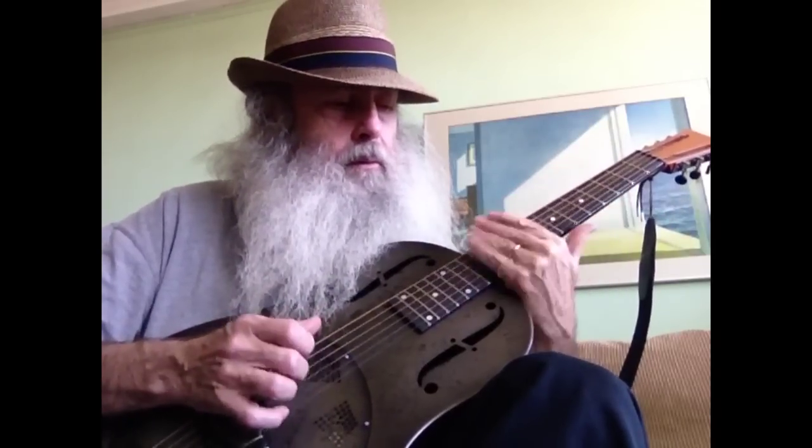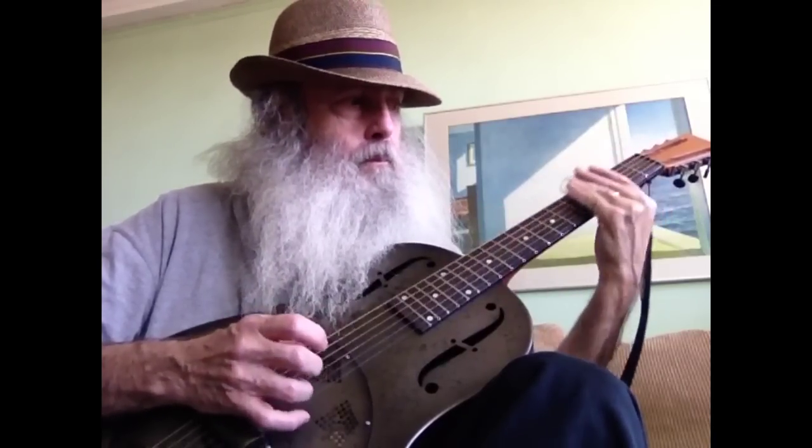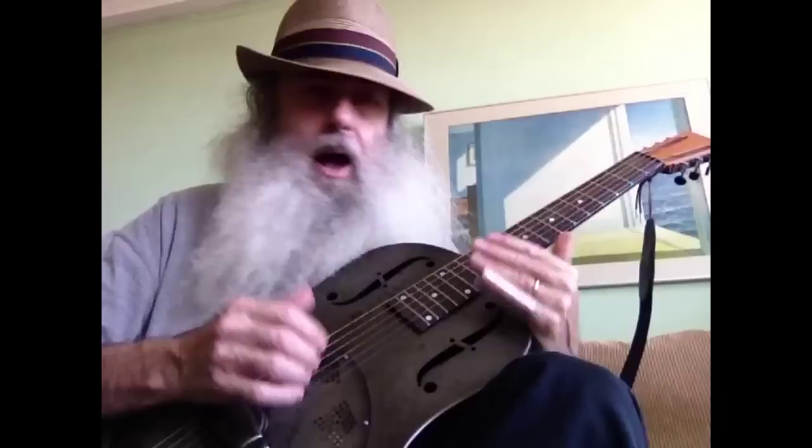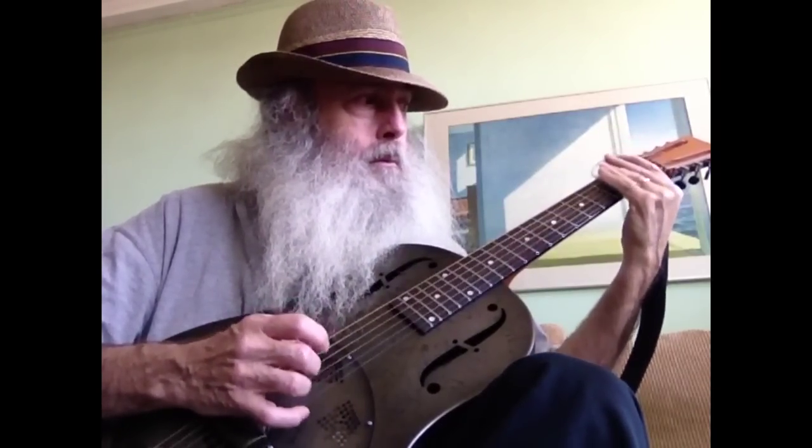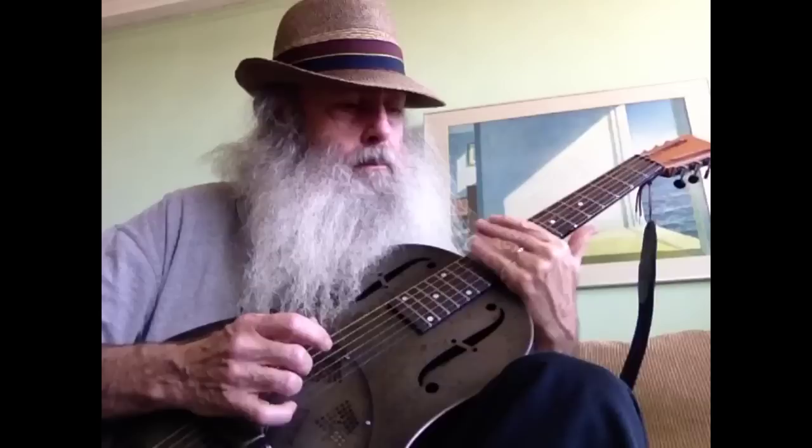Playing the blues, you're going to play basically at the 12th fret, and at the 3rd, 5th, and 7th frets. I'm just playing the top, the high note, and obviously I'm also hitting the low E — the low D note.